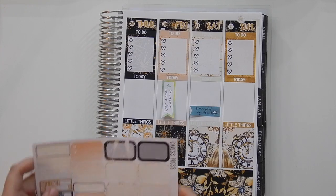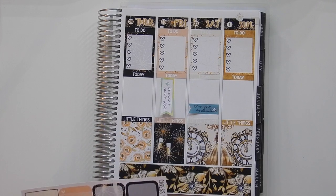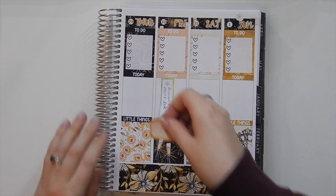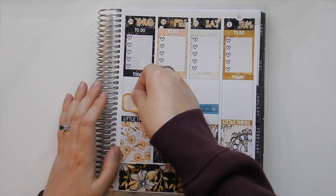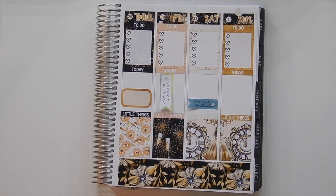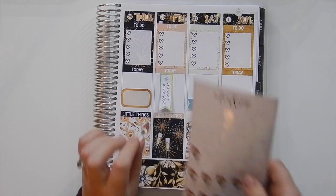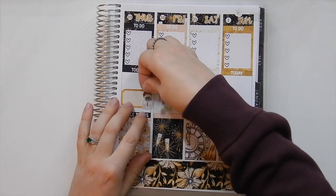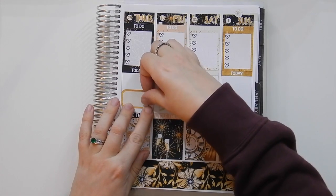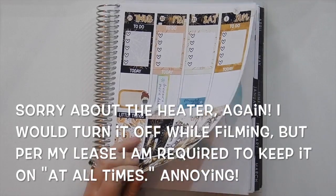So anyway, Thursday — I think Thursday is probably going to be kind of a cleaning day, so I'll put in this gold half box toward the bottom half of that box. And if you've watched any of my other videos you've probably seen me use this must-dust girl — I'm going to put her on the edge there like that. I think I want to push her up a little bit.